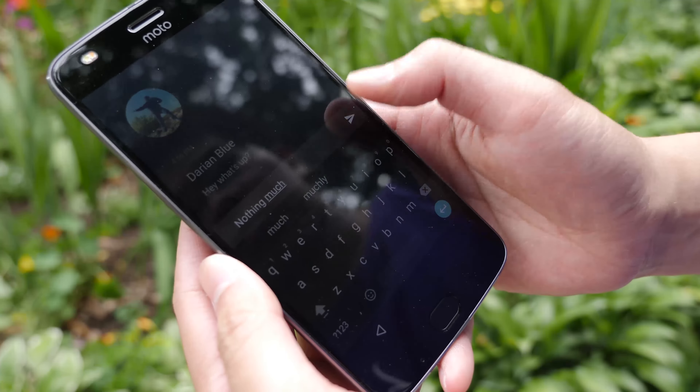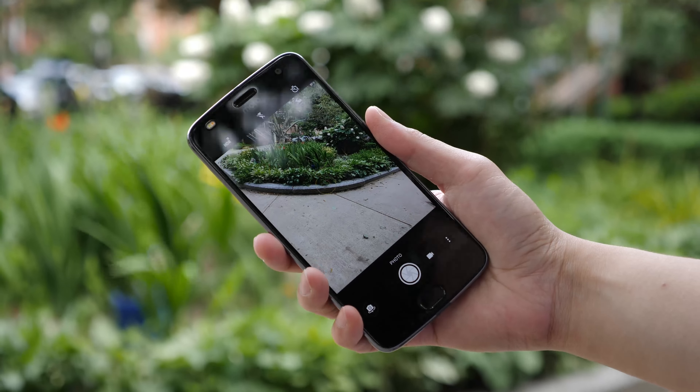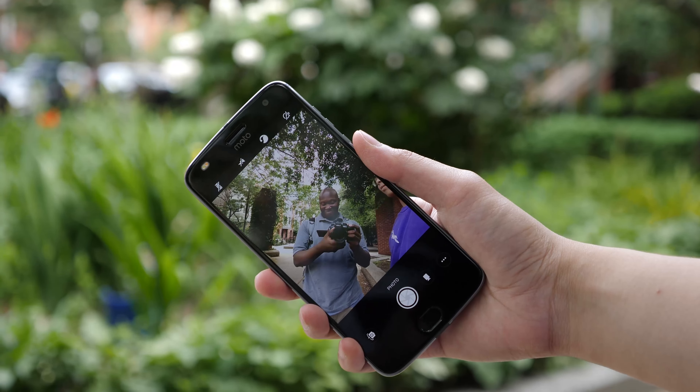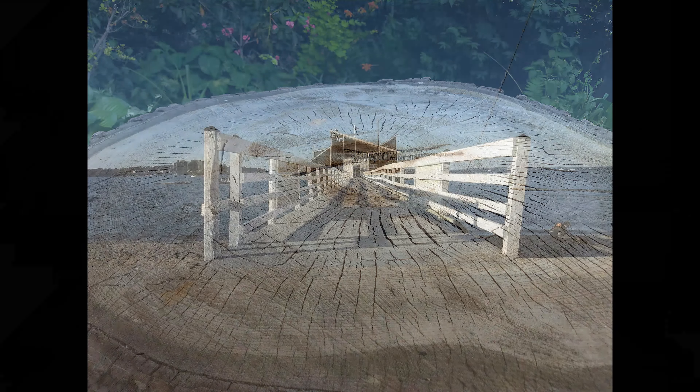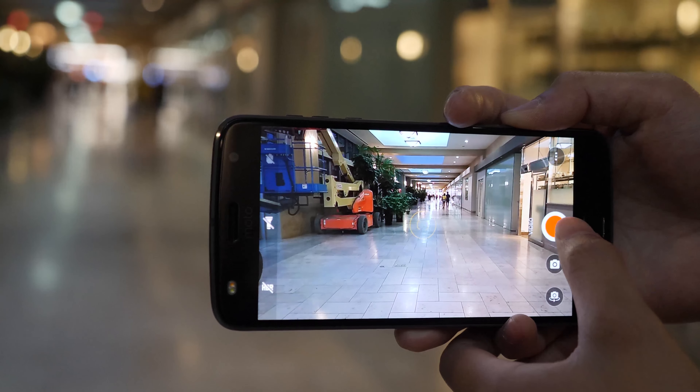There's a wrist-twist gesture where you turn your wrist twice to launch the camera, and do it again to switch to the front-facing camera. The back camera has 12 megapixels and can go up to f/1.7 aperture. Like all cameras it loves light, and taking pictures indoors with good lighting it does great.